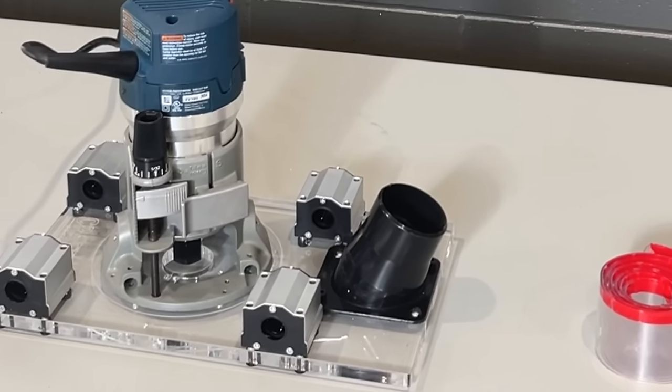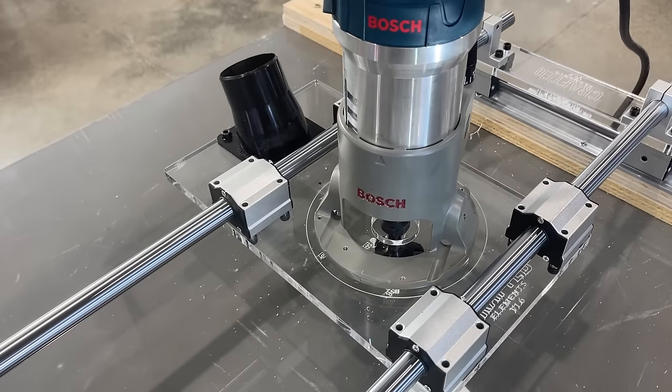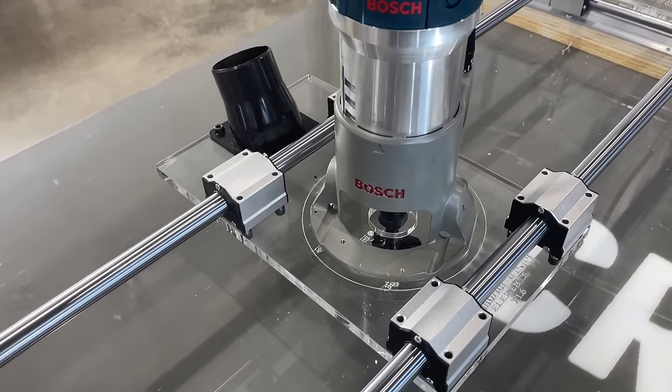And speaking of dust, a 2.5-inch dust collection boot and replaceable PVC dust shroud is available as an option to help you collect some of the finer dust before it travels into your shop.